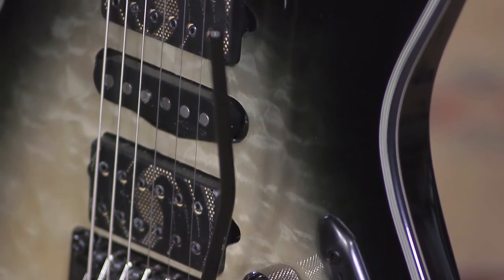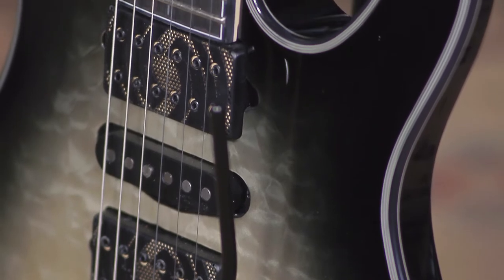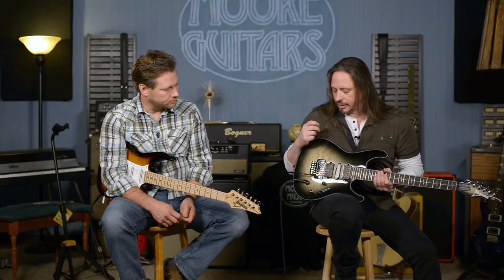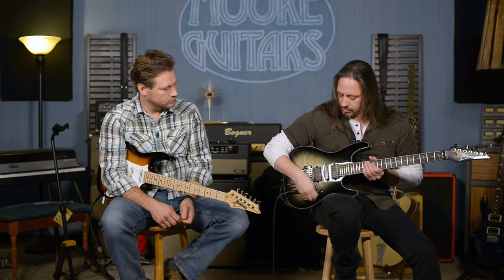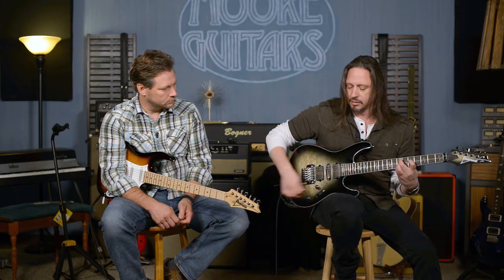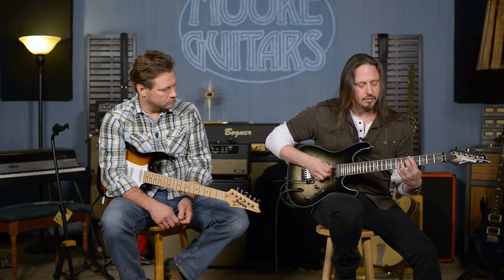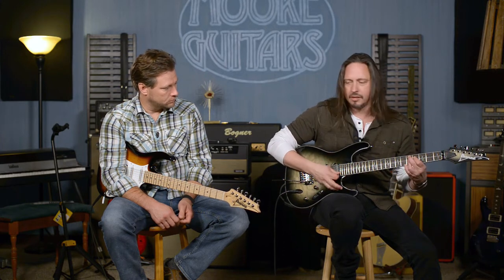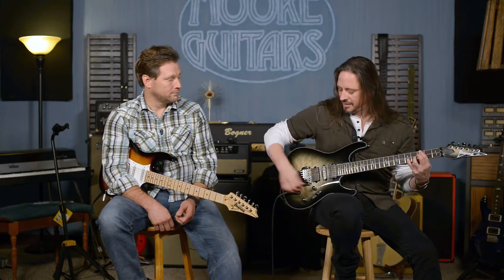The center pickup is a True Velvet, right? That's right — also by DiMarzio. And it allows you to get really clean tones. I love these. Here's the True Velvet by itself.